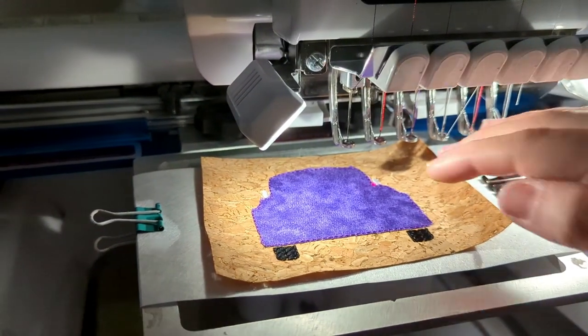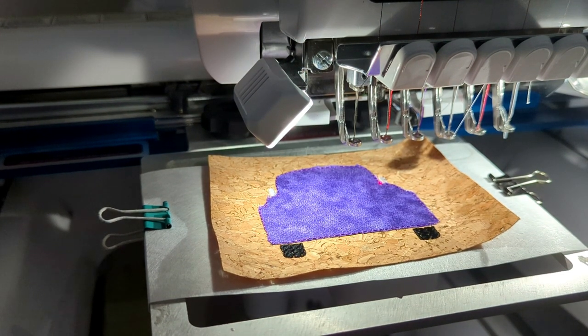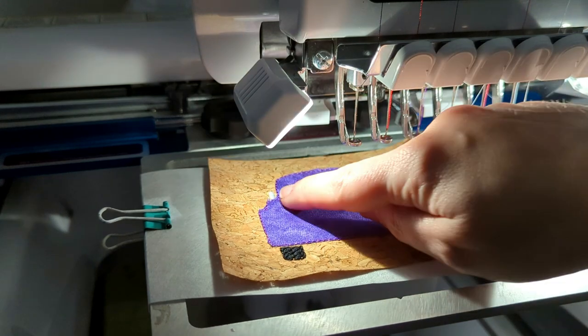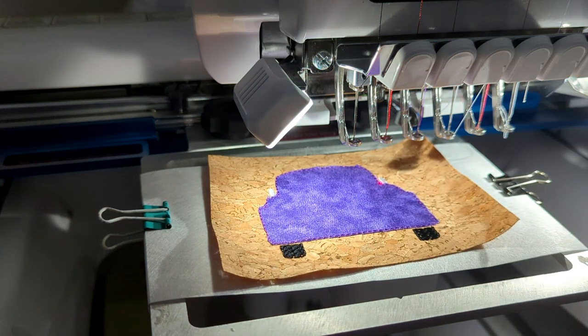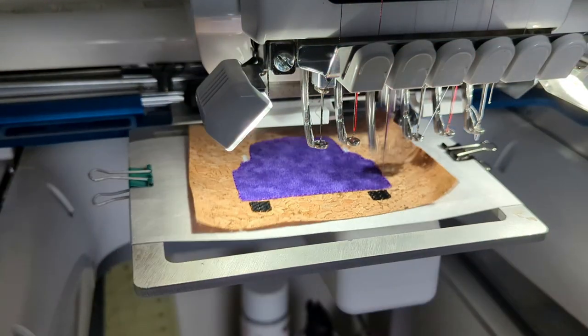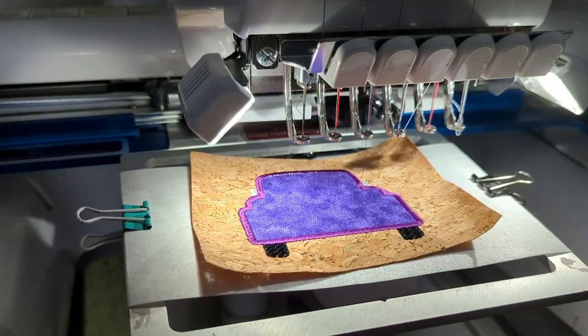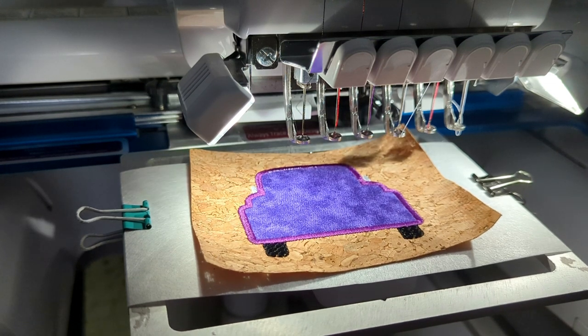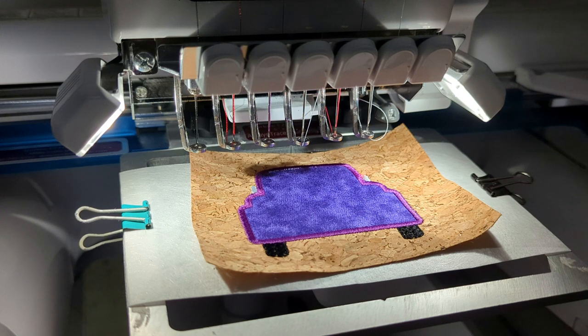Now the side mirrors and the tires are both stitched out to create a layering effect, and neither of them interferes with your tacked down fabric. The next step is finally the satin stitch going all the way around the truck. For the next color I usually do blue but I don't have any blue loaded right now, so I'm going to switch over to white and do the window in white.